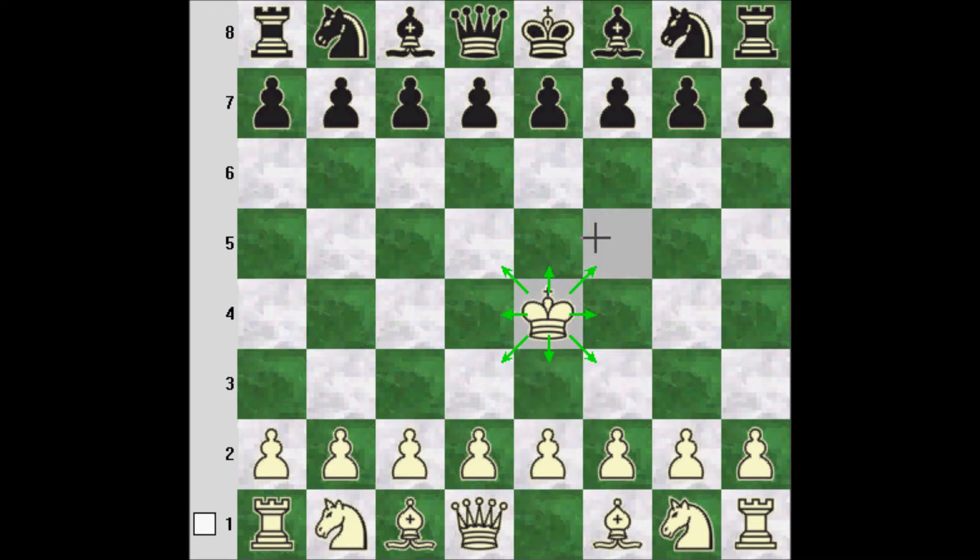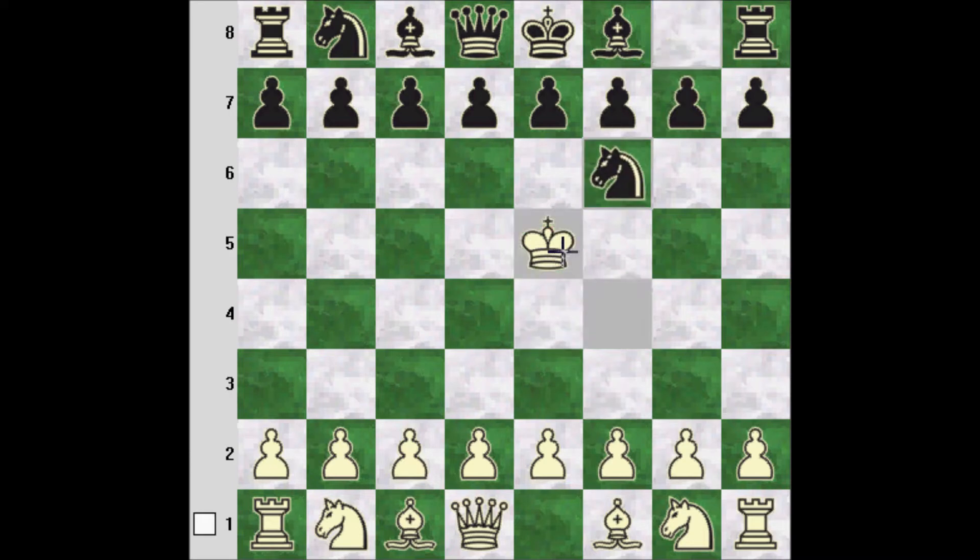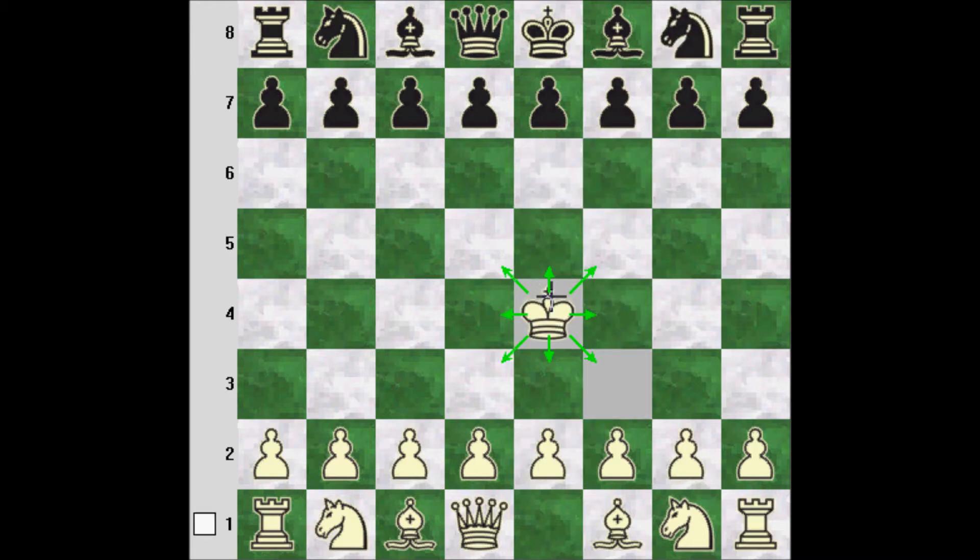Another thing about the king is that it can't move into check. So suppose here that white plays king e5 and black plays knight f6 — this king can't go to e6 because you can't move the king into check. The idea of the game is to make it such that your opponent cannot move his king, in what's known as checkmate. That's the king — another fairly simple piece.